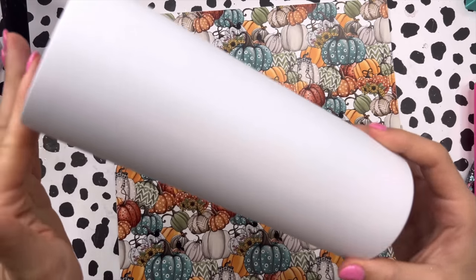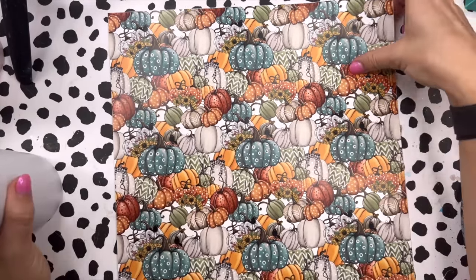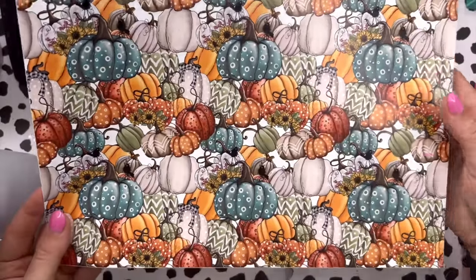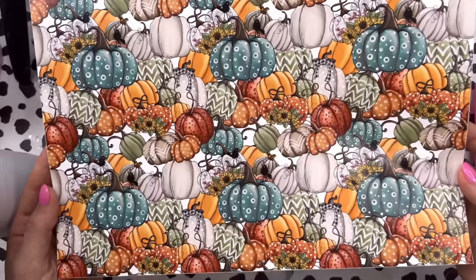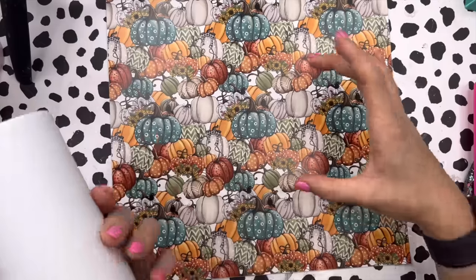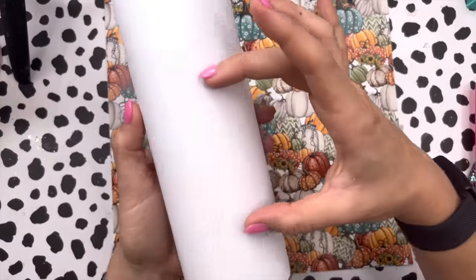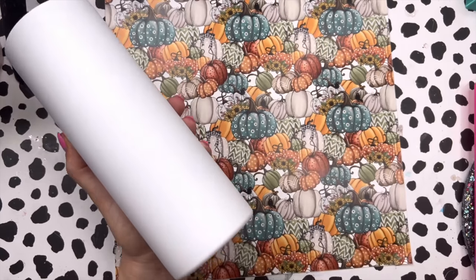We're starting with a white painted 20 ounce skinny straight tumbler and we're going to use the super cute fall pumpkin pattern vinyl. This is from Custom Designs by Shell — I will have her shop linked down below in the description box. This is an opaque vinyl. Our cup is white and ready to go, and what we're going to do is cut out a section of this vinyl, apply it to the middle of the cup, and then add our details to the top and bottom.